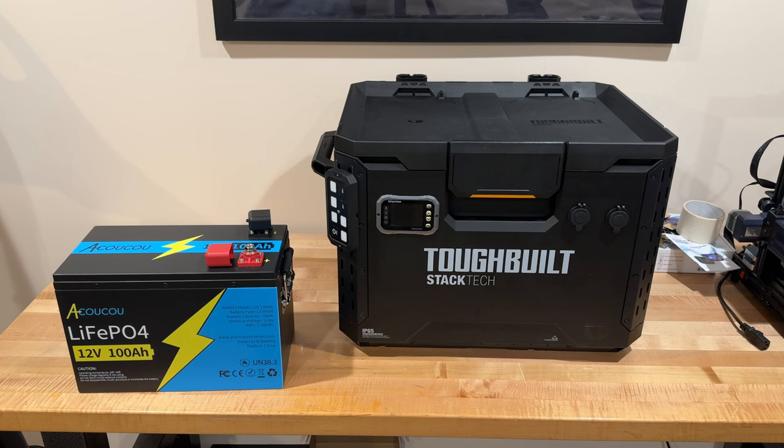It's nicely labeled — you can see the 12 volt 100 amp hours. It has the operating temperature listed on the bottom left of the battery, and on the right side it shows the 12 volt 100 amp hour. It's a LiFePO4. The battery capacity is 100 amp hours, normal voltage is 12.8 volts, and the kilowatt hours is 1.28 kWh.